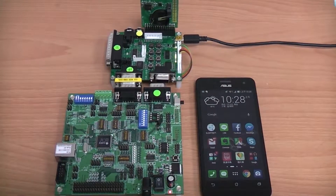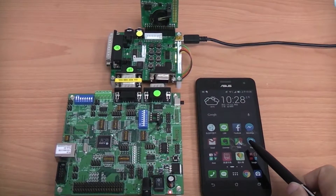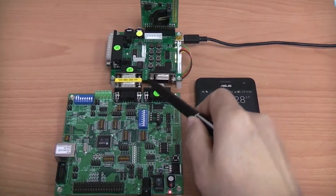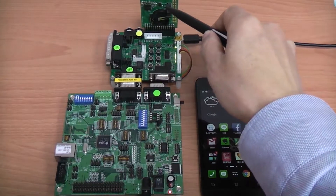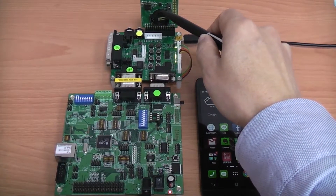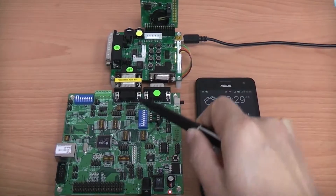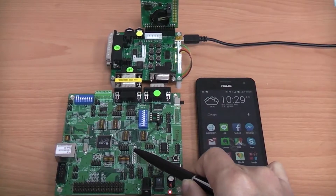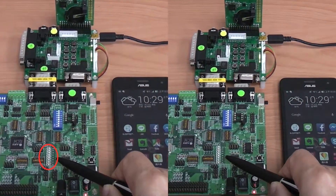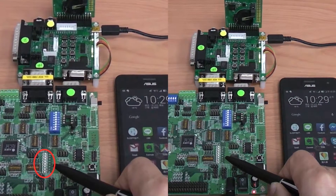Next, we would like to demonstrate how to remotely control LEDs' on-off switch through BLE using a smartphone app. On the left-hand side, the BLE demo board has been connected to the AS11015 evaluation board through the Bluetooth adapter. Please notice that there are 8 LEDs in the middle of the evaluation board — we will turn them on sequentially using the smartphone.